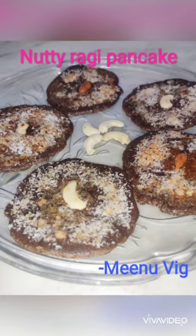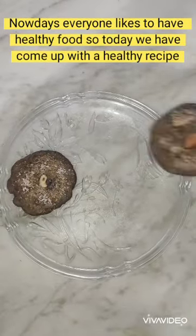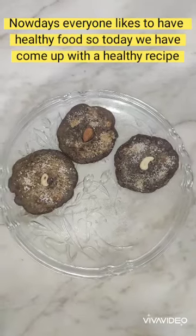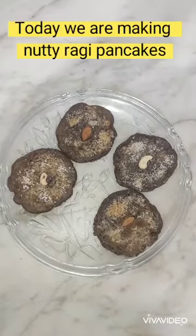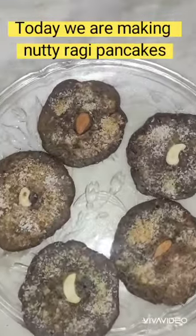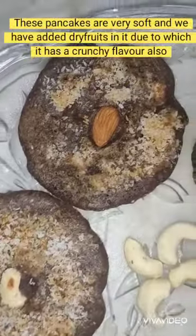Hello everyone! Today I'll be teaching you how to make nutty ragi pancakes. Ragi is also known as finger millet. It is a very healthy recipe — nowadays everyone likes to have healthy food, so today we have come up with this healthy recipe. These are nutty ragi pancakes; they are very soft and there is crunchiness as well.